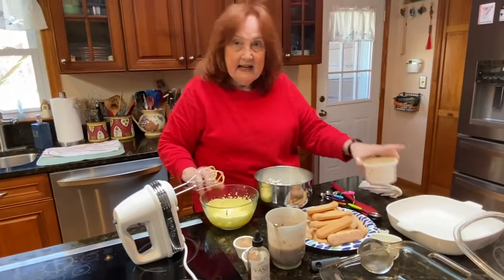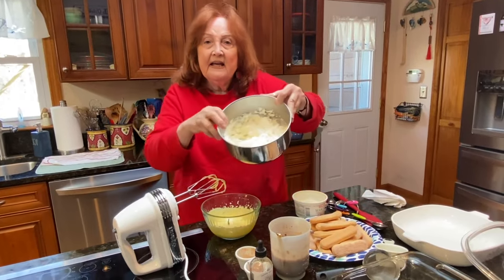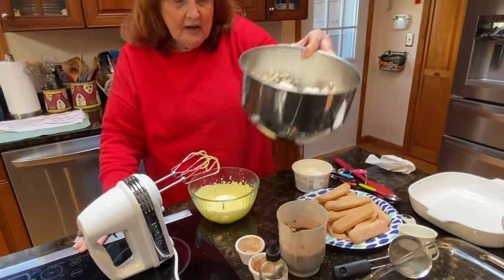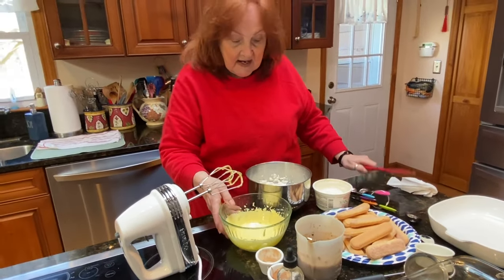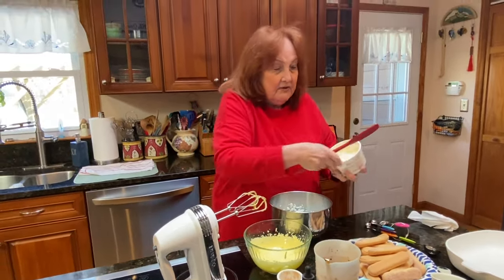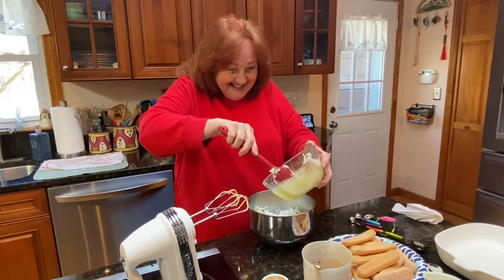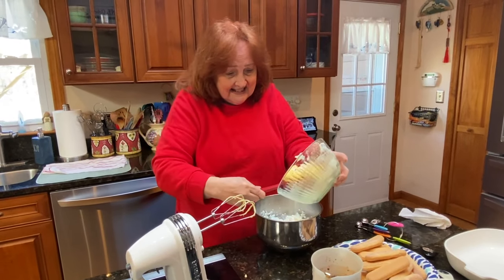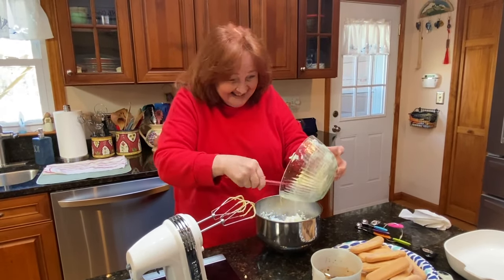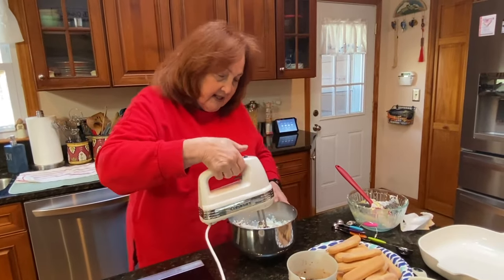I have here eight ounces of mascarpone and about a cup to a cup and a half of whipped cream. I'm going to blend them together. I'll get the mascarpone out and add the egg yolk and sugar into the heavy cream, and just mix it until it's incorporated.